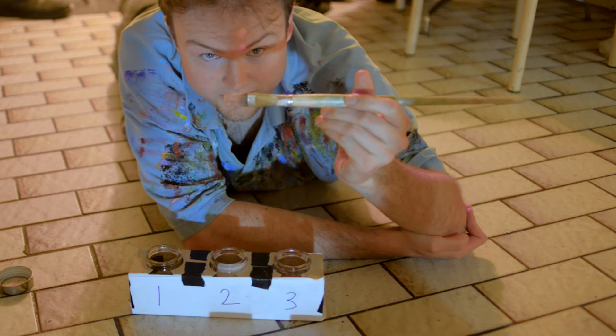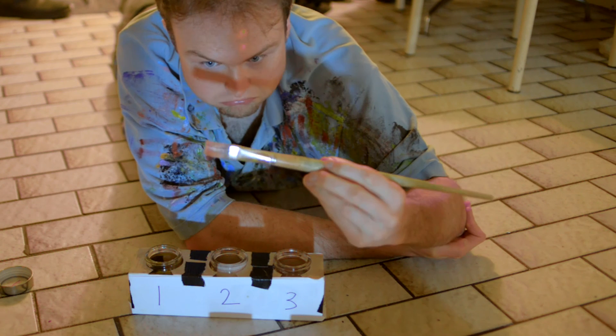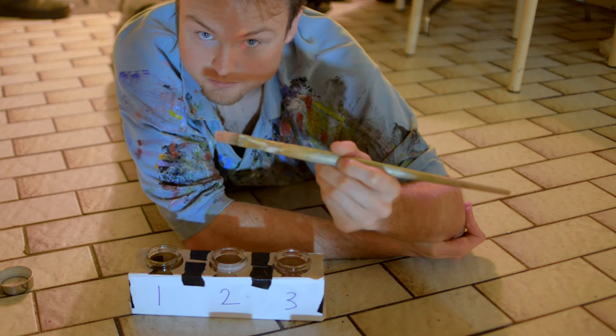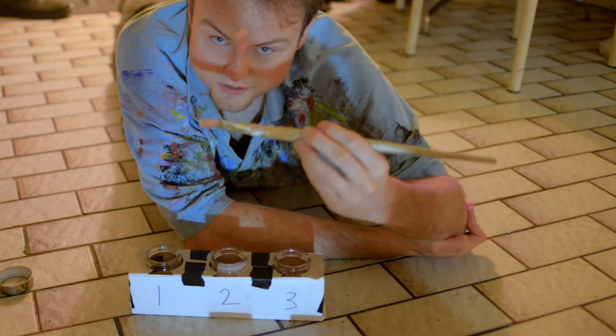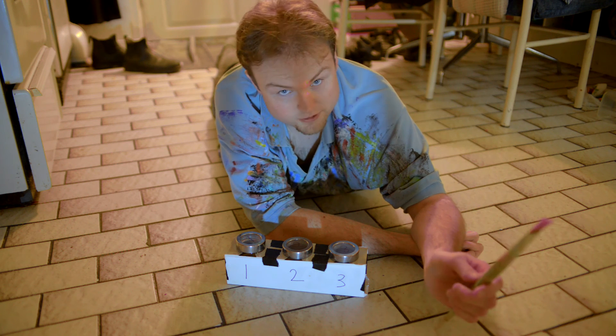And if you look at that, there is absolutely no beading. It just looks like a clean brush. Now you can just run this through a sink and you're good to go. It's just that simple and the ingredients are cheap.